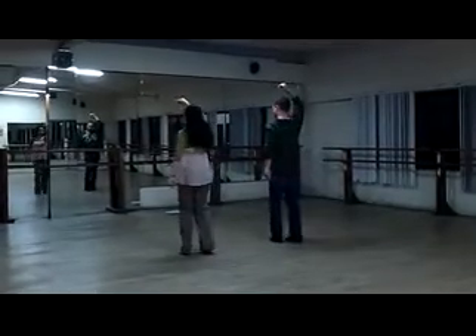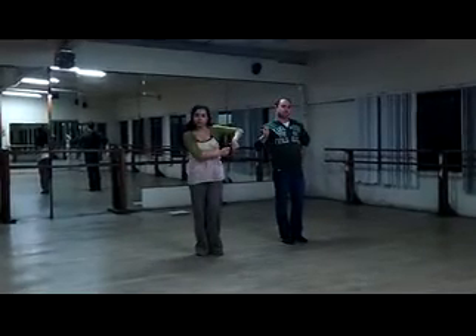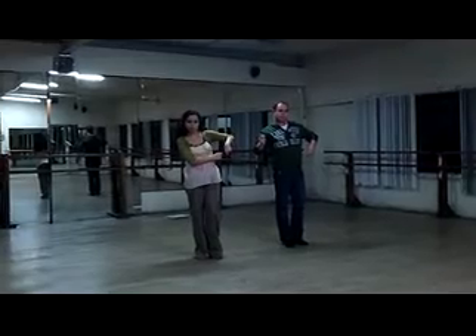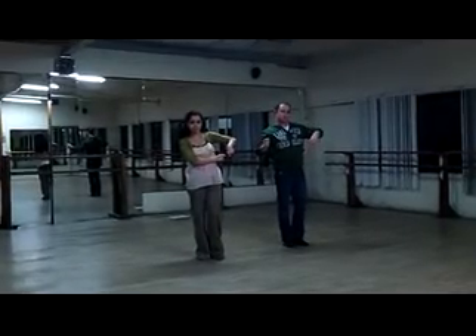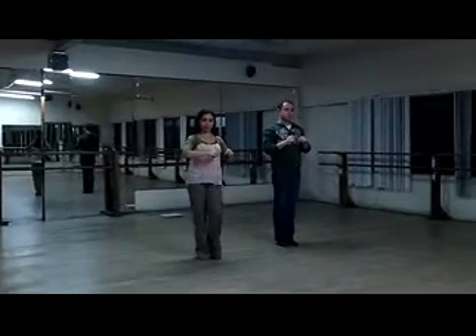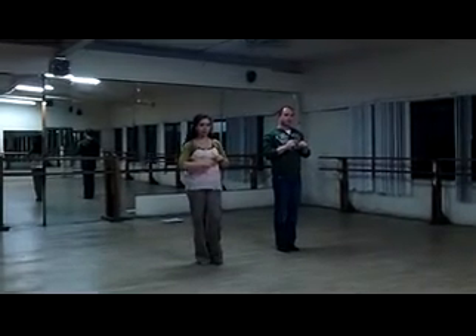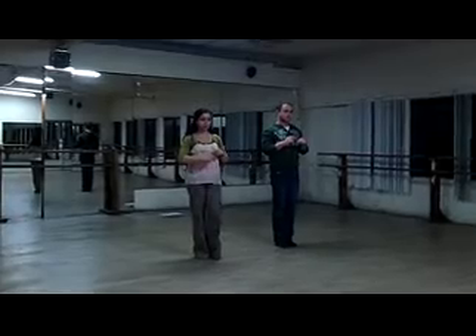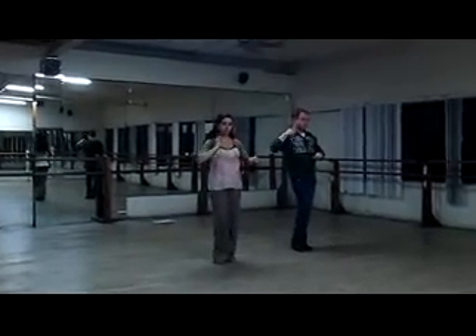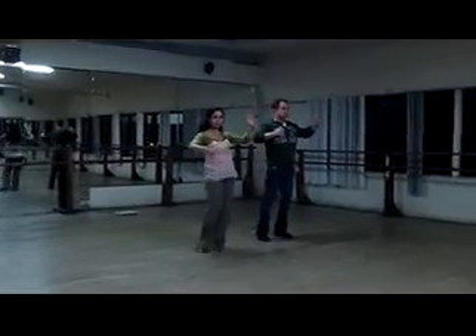Ready, go. Five, six, seven, eight. Nine through twelve: four steps in place — left, right, left. Ready, go. Left, right, left. Thirteen through sixteen — we're going to take one at a time. Thirteen, left foot to the side. Fourteen, right foot closest to left foot. Fifteen, left foot to the side. Sixteen, right foot closest to left foot.